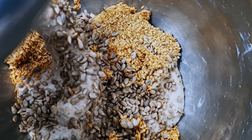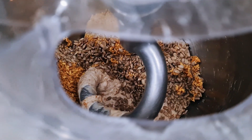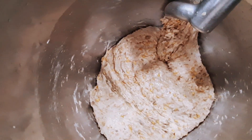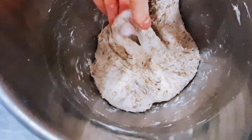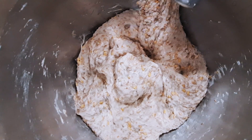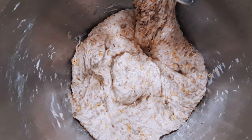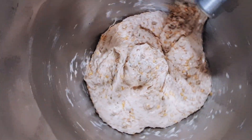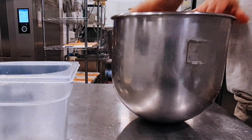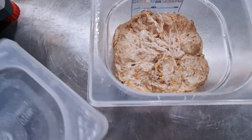I've added the seeds in the bowl and now I mix for two minutes at first speed just to get the seeds properly distributed throughout the dough. I just finished mixing — the dough is perfect, it's a very soft dough so don't be surprised when you try it. I'm putting this dough in a container; I'll let it rest for one hour, give it a fold, another hour's rest, another fold, then shaping, into the fridge, and the baking will be tomorrow.